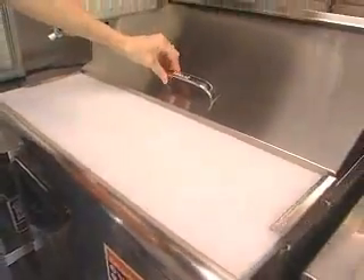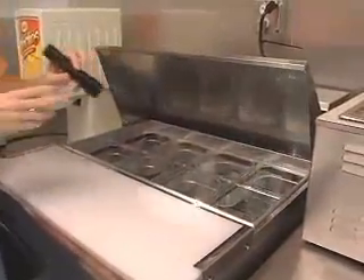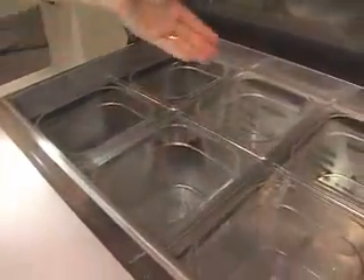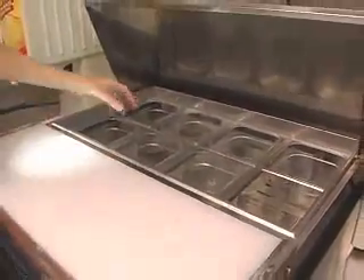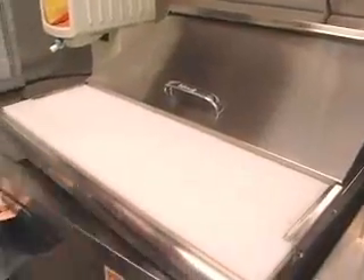This here is called a sandwich refrigeration unit. On the top is where cold foods are stored when making items such as sandwiches. Things such as lettuce, tomato, and sauces are stored in these areas — commonly pulled to make a sandwich. Underneath, you have a storage area for bulk food.